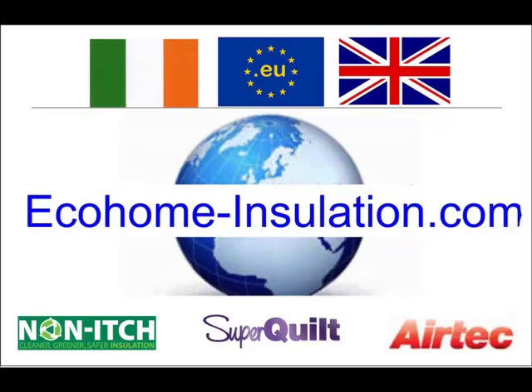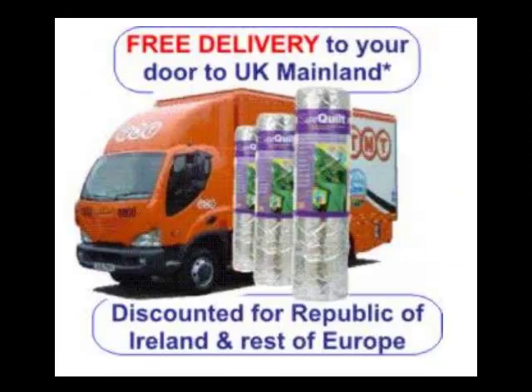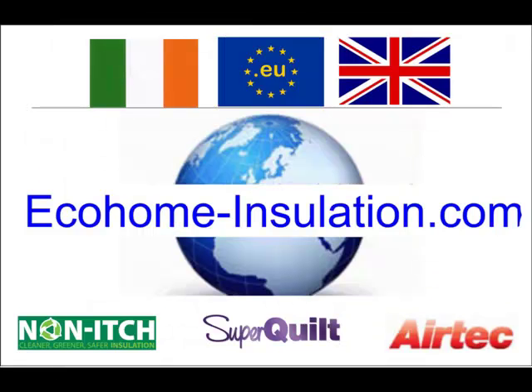You can order SuperQuilt, foil tape and staple guns online at some of the lowest prices, and receive free delivery in mainland UK and discounted carriage to most countries in Europe.